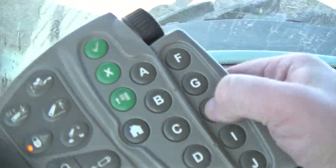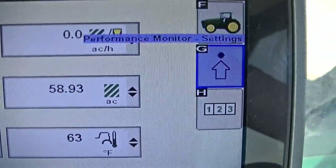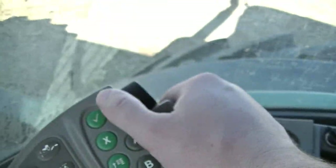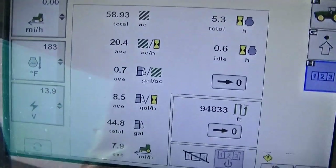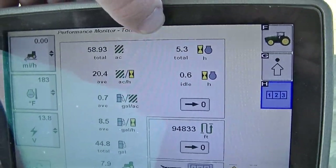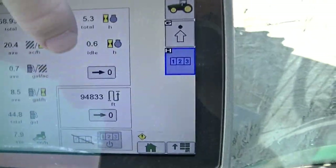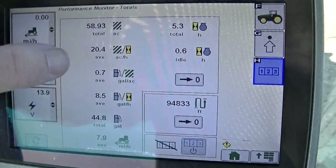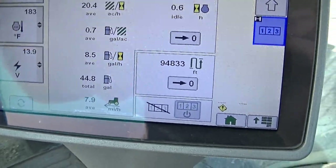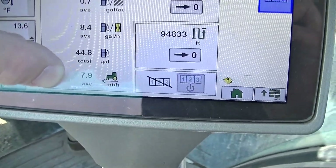If I hit the letter H, I can see shortcuts including performance monitor main screen, performance monitor settings, and performance monitor totals. Going to totals — this is where interesting things happen. We have total acreages, how many hours since last reset, hours idling since reset, average acres per hour, gallons per acre, average gallons per acre. I was running about 8 gallons per hour. We also have total gallons used and average ground speed.